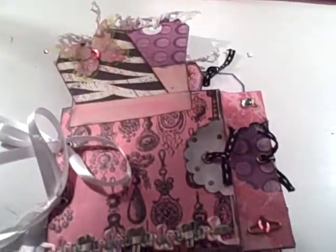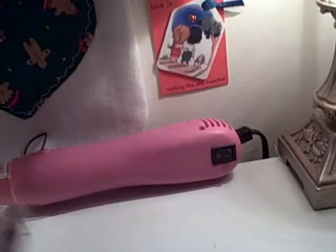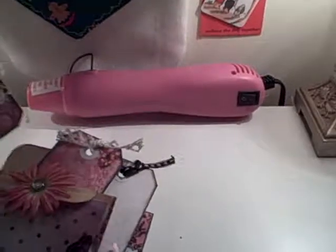This is the passion for fashion mini envelope album. I used two number 10 envelopes — they're about nine and a half inches wide and four inches tall — and I followed instructions from another YouTuber. It looks really complicated but when you're actually making it yourself it's not so bad.